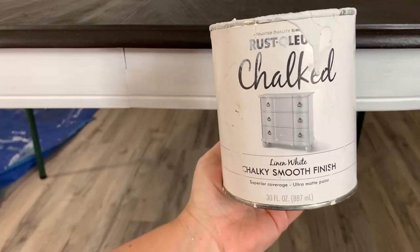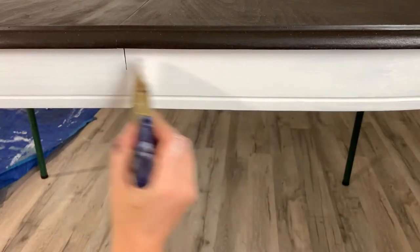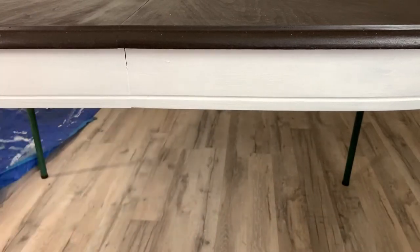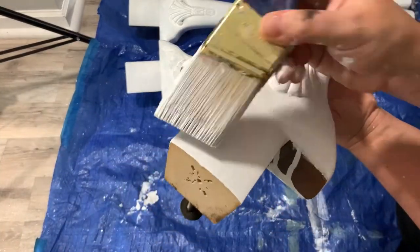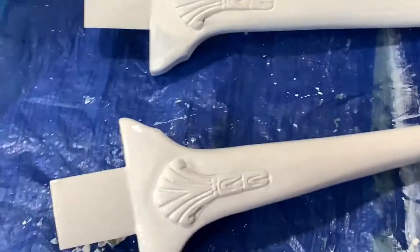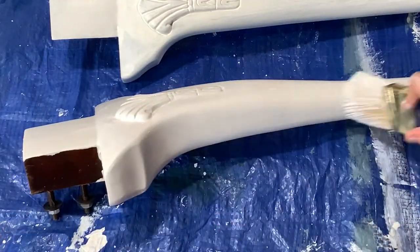Here I'm doing my first coat of paint using Rust-Oleum's Chalked in White Linen. I really like this color — it's a super true white. I use my water mister and apply it really carefully and slowly, and it's going on really nicely without any streaks. I feel like this paint is sort of underrated. I've used it a lot, especially when I was first starting out, and even though I've tried many other brands I always go back to this one.